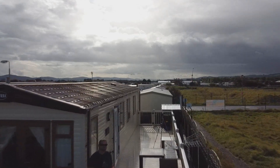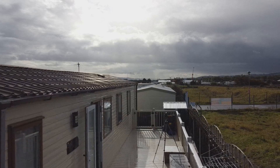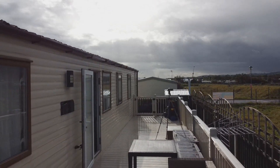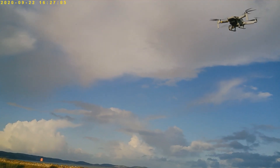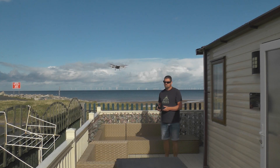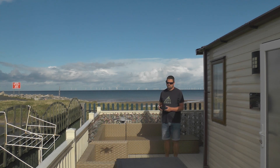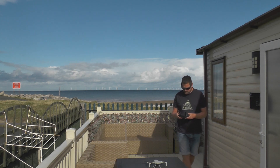You can see on the approach there's no crosswind interference with it at all — quite a confident approach there, if I do say so myself. Now attempting to come in for another landing, just to make sure I'm happy with it not tipping forward or backward, to confirm the first landing wasn't a fluke. As you can see, it touches down lovely, nice and steady — I've achieved everything I wanted and I'm quite happy with the product.